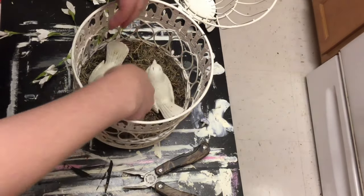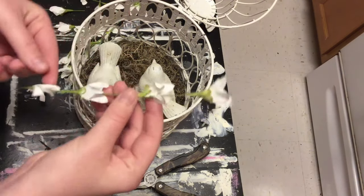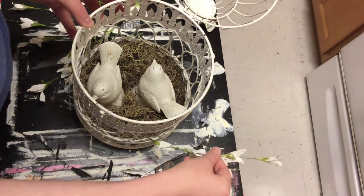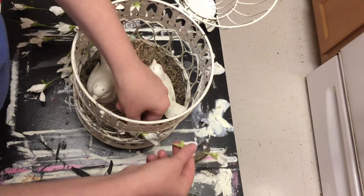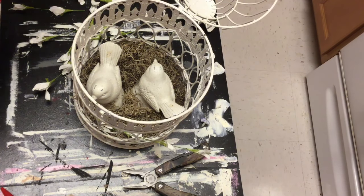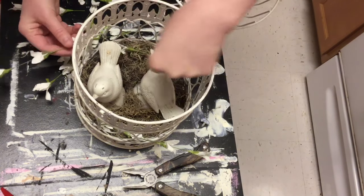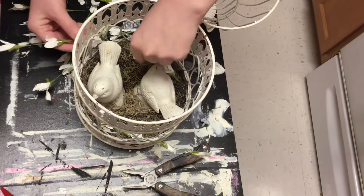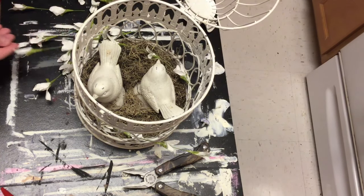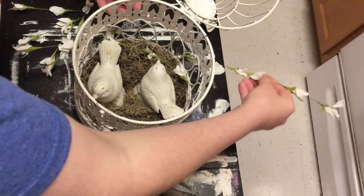I just thought they would go perfectly with this, so I just kind of poked those in and around the edges of the cage and around the birds. These came from Hobby Lobby - I got them 50% off and I've been using the same bunch for tons of projects already. They are so pretty and look so real, and I think they were totally worth it for the extra money they cost. I'm definitely getting my money's worth - so many come on the bunch, and like I said they were already on sale. They're just my favorite flowers I've found so far - so dainty and pretty, and so perfect for spring and summer.